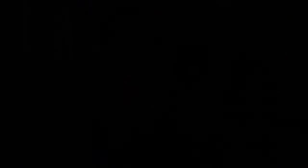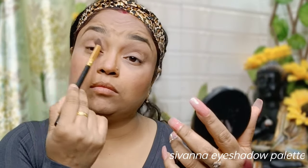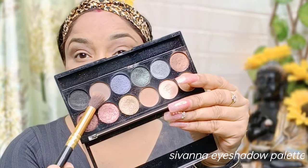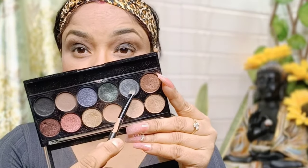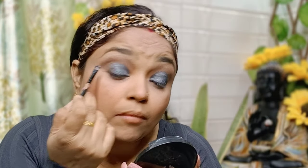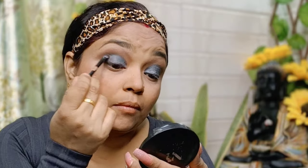Next we will do eye makeup. For eye makeup I am going to take this palette — it has very blackish and brownish shades. I have blended a brownish shade into my crease line, and then blended a grey shade because I wanted to show it.